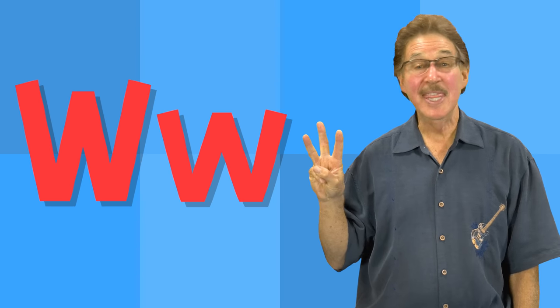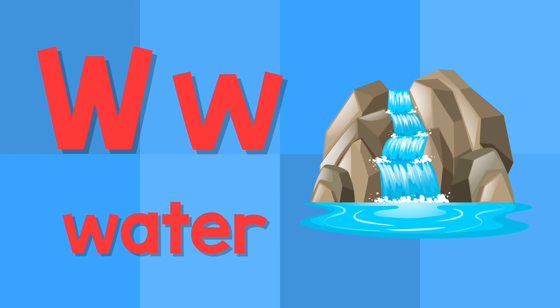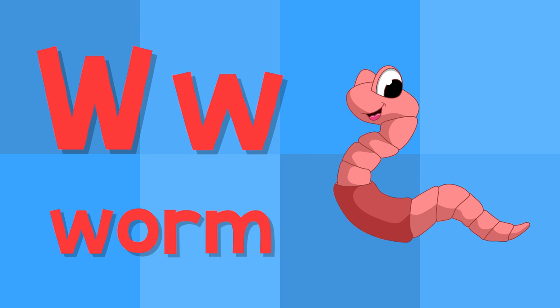W. This is the letter W. W — water. W — worm.